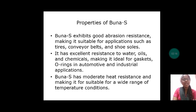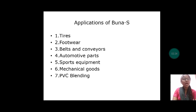Let us discuss about applications of BUNA-S. BUNA-S is used for making tires, footwear, belts and conveyors, automotive parts, sports equipment, mechanical goods, and PVC blending.